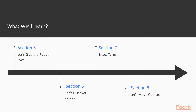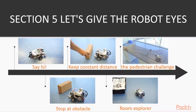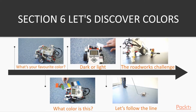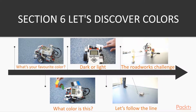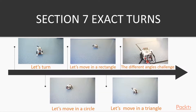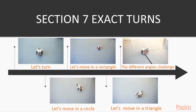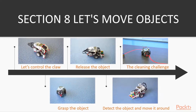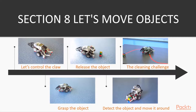Section 5: Let's give the robot eyes — we will make the robot see with the ultrasonic sensor. Section 6: Let's discover colors — we will make the robot sense colors using the color sensor. Section 7: Exact turns — we will use the gyro sensor to make the robot take precise turns. Section 8: Let's move objects — we will use the robot's claw to move objects around.